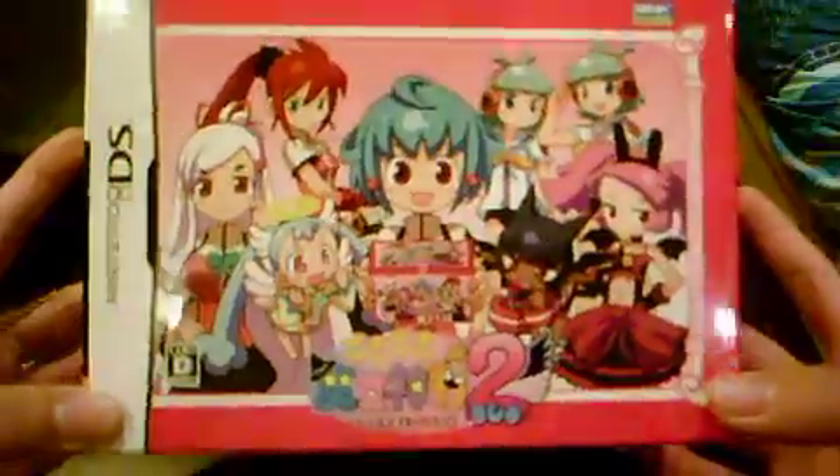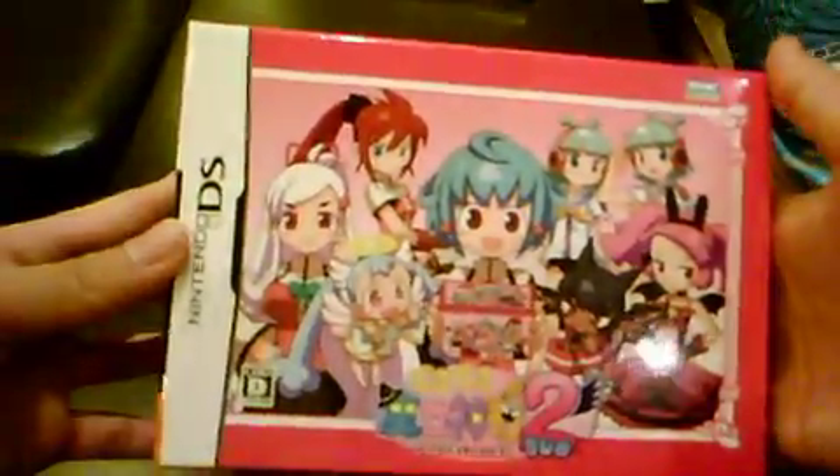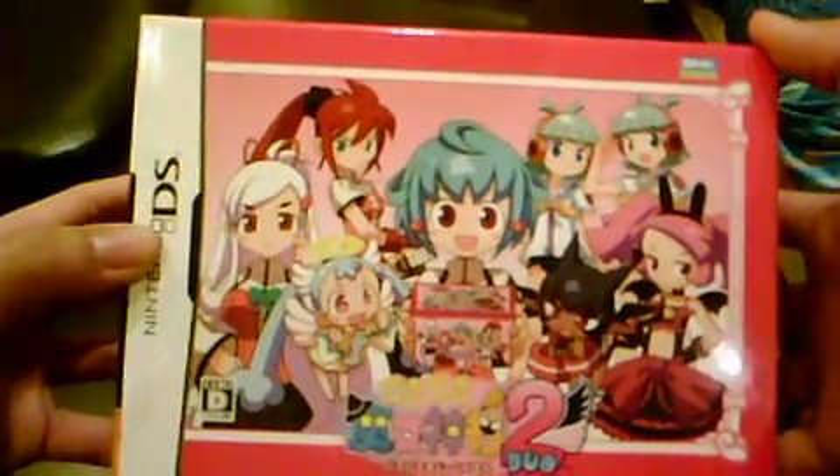Welcome to another episode of GGR! Today we are going to unbox Doki Doki Majo Shinpan 2 Duo for the DS. This is the first print limited edition. It's rated 0D, meaning it's 17 and above — old enough to play it!